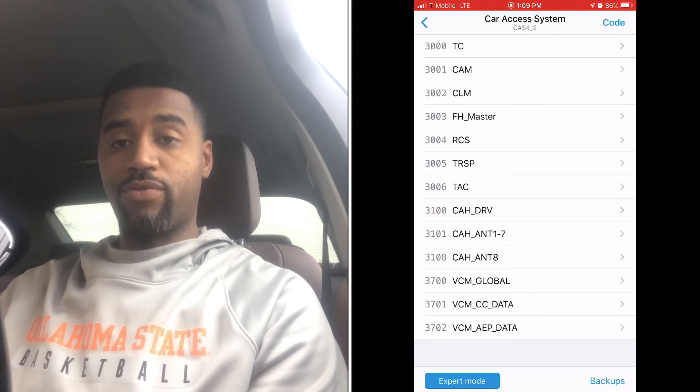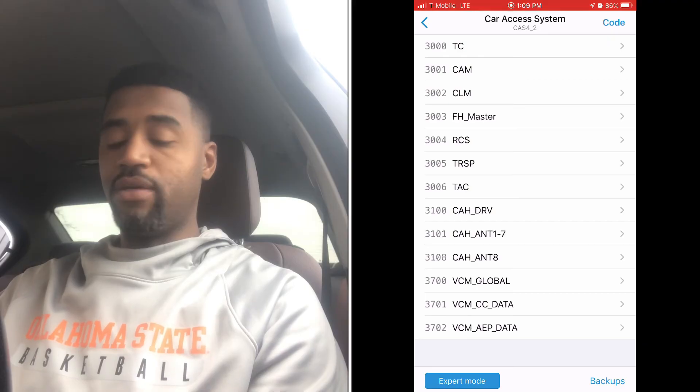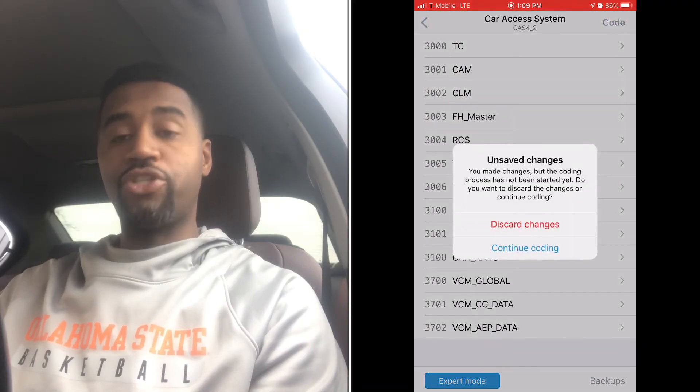You still want to make sure you go back and register the battery using one of the other programs. Registering the battery can be done via ISTA or MHD — there are different programs that allow you to do that. You do want to make sure you do that, because it's an important step to ensure your DME has the right voltage parameters so you don't overcharge your battery.